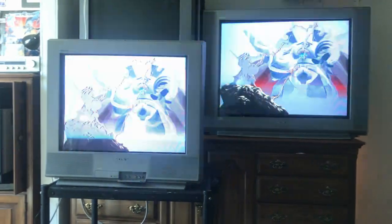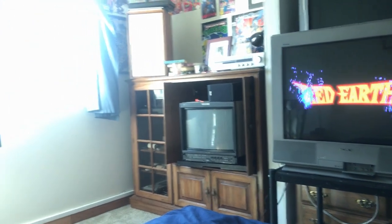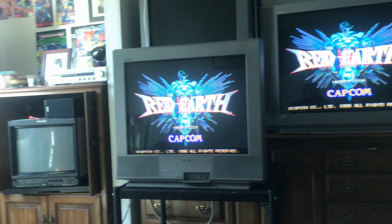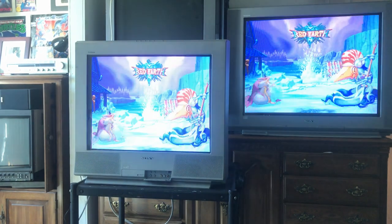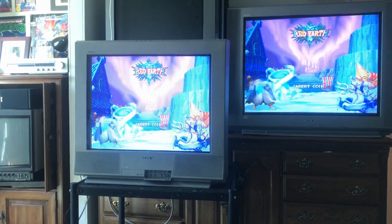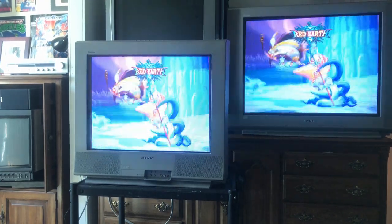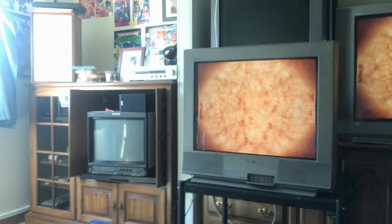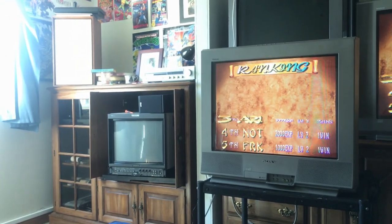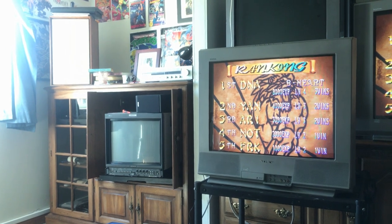You'd put the 27 in an entertainment center and sit right in front of it — that's how you'd game on it. The 27s are kind of the entry-level big screen; they're the smallest you can get and still get that wow factor and spectacle feeling. That 20-inch BVM over there — no matter how close you get, it still feels cozy but you're not going to get that wow factor. It's just a small screen.